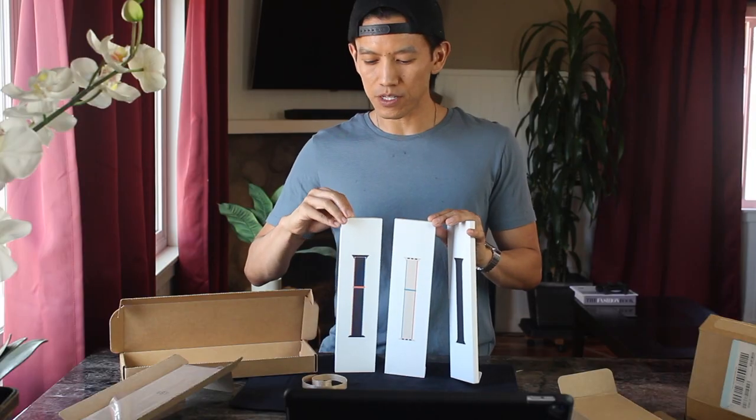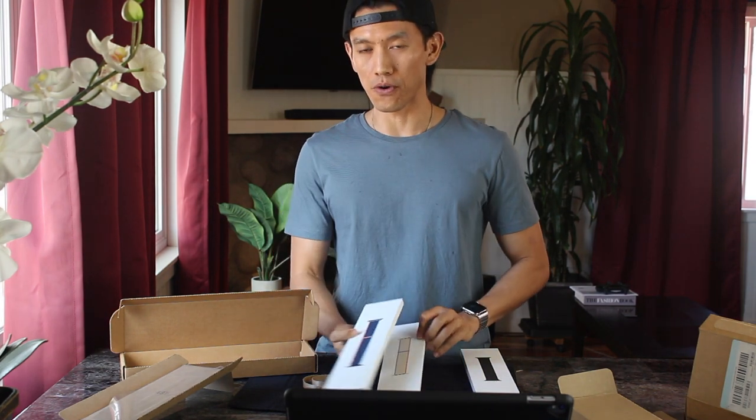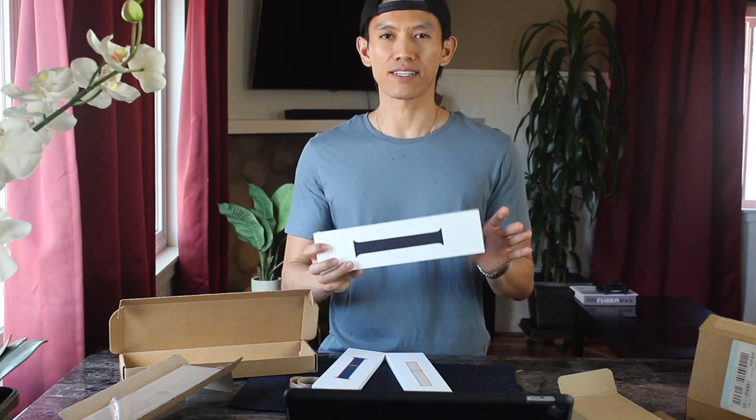This one's the Deep Navy Sport Loop, the Cream Sport Loop, and the Black Solo Loop. Apple has had Sport Loops before, but these are new colors. But this one's pretty new — it's a Black Solo Loop, which did require a little process of fitting.